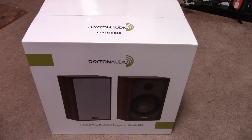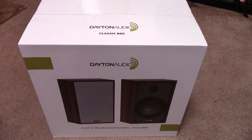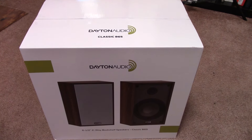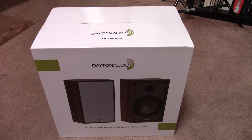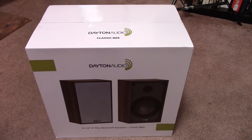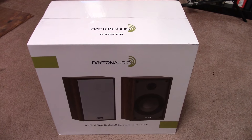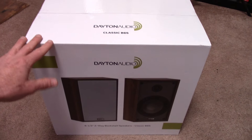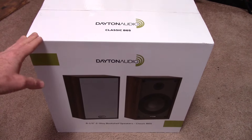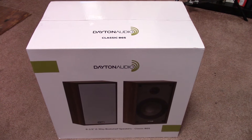These are pretty new. Dayton Audio seems to be the house brand of Parts Express, and for many years they had the B652 speaker — a super budget speaker. For the price, it wasn't all that bad, but that speaker is no more, and this seems to be a replacement, and it looks like it might be better in practically every way, so I want to do a comparison of them.